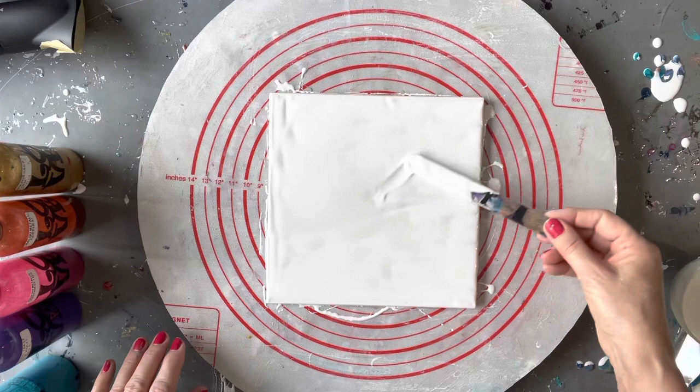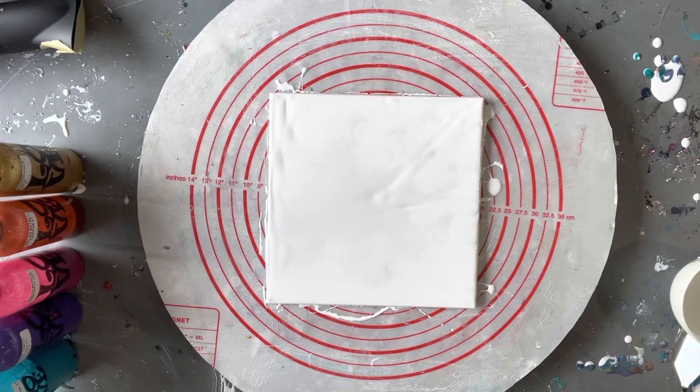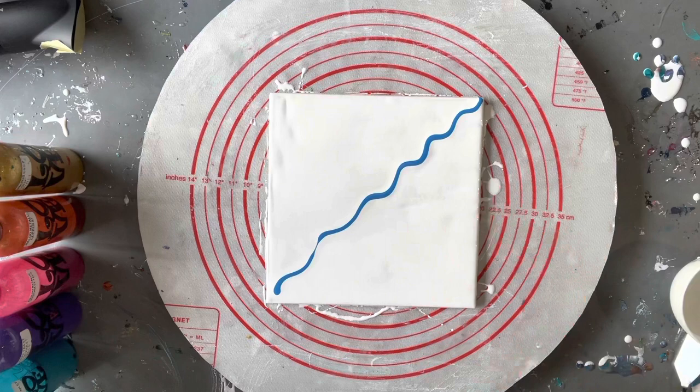I've laid down about the right amount of paint there. I'm going to be using a mixture of metallics and non-metallics today, layering them metallic, non-metallic, metallic, non-metallic and so on. I've been told that helps to create more cells. The Auraldo Metallic Waves is the first color I'm laying down.